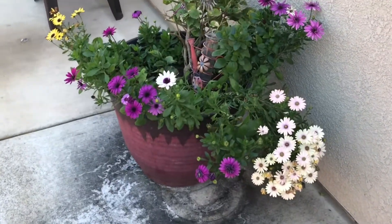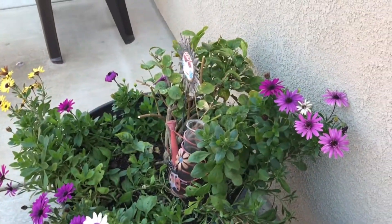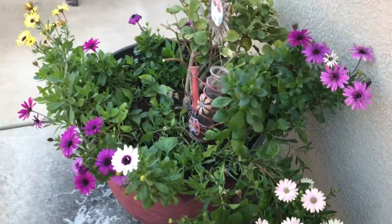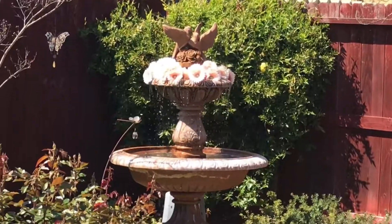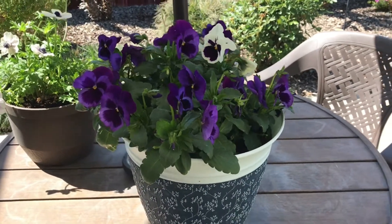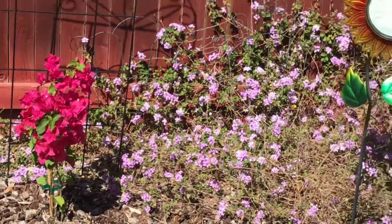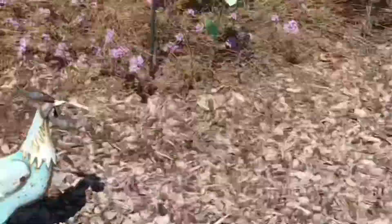Here she has this beautiful pot of ground cover in different colors — purple, white, and yellow. I love her pansies, those are cute. She just planted a bougainvillea, and there's the other one with the pink.